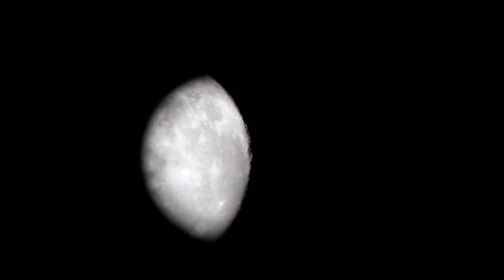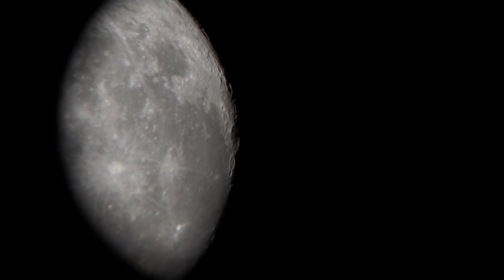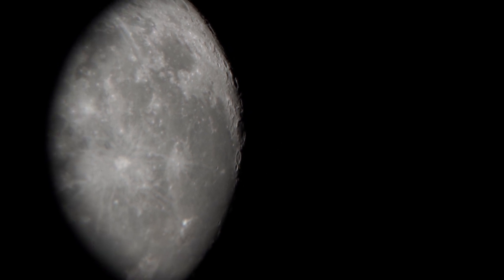What I'm seeing right through the eyepiece — look at those craters. The detail is awesome.